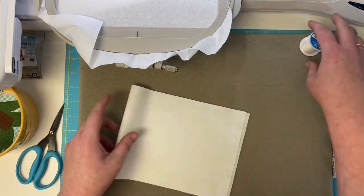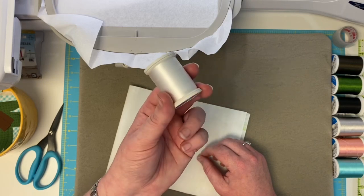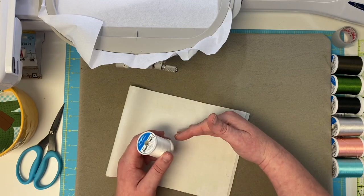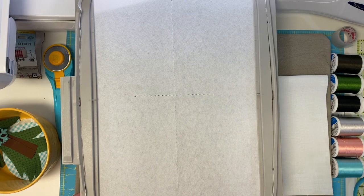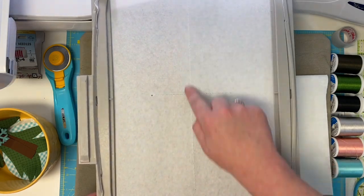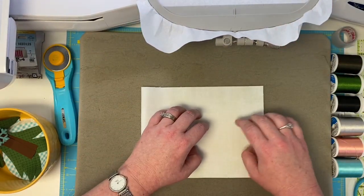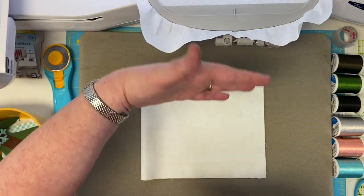Let's load the 1001 white on our machine and prompt your machine to do the very first step, which is actually a T in the middle of your hoop. Let's talk about how we're going to load our fabric. We have this T, and we're doing it this way because I wanted to make sure everyone had a hoop that would work. The length of our block is actually longer than the hoop, but our stitching isn't, so we have a little trick for loading this.